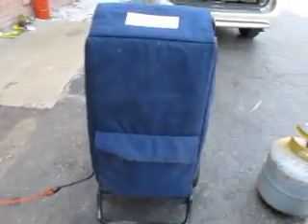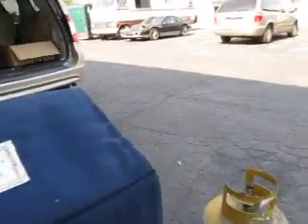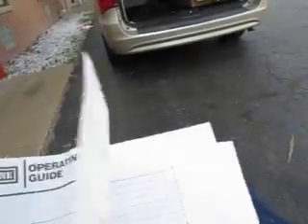You're bidding on a Total Line total claim air conditioning recovery unit. This came out of a shop that went out of business — it's supposed to be fully functional. It comes with these tanks; we'll have to empty them if it has to go freight. It also comes with the manual.